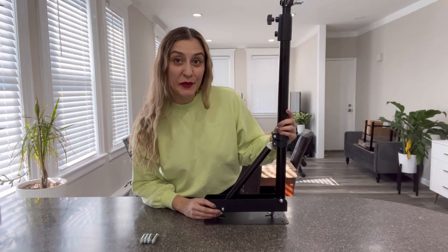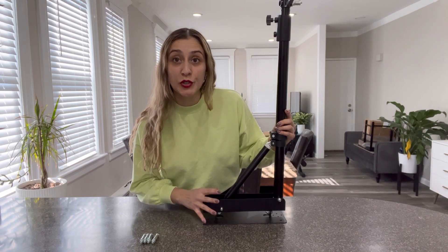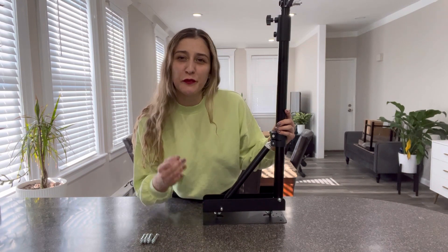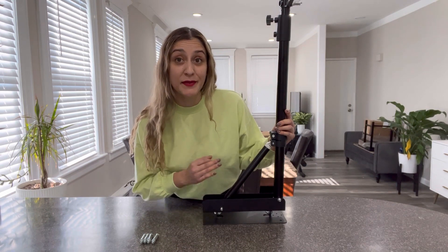Hi friends, today I would like to share with you this wall mounting boom arm. This is a space-saving holder for softbox, ring lights, reflectors, professional cameras, microphones, and so much more. It has a wide compatibility.